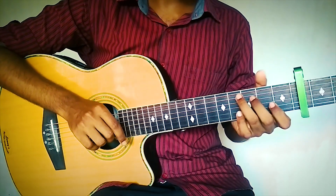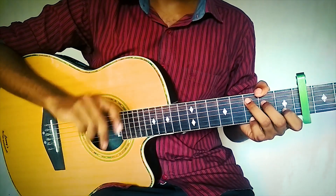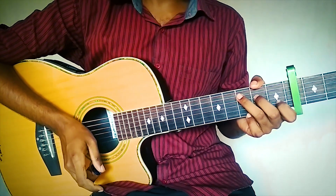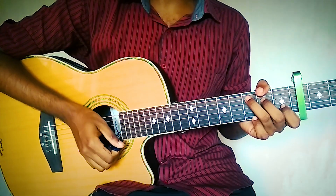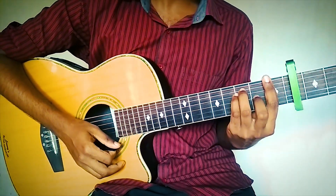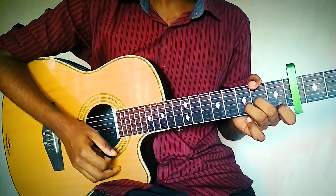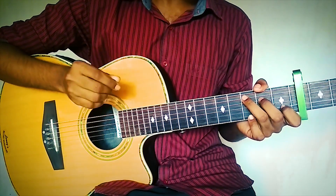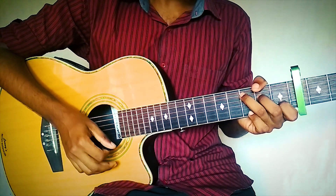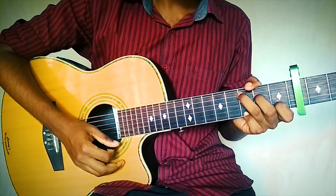Place the capo on the 4th fret. There are two main chord progressions that go throughout the song, and one just for a small phrase. The first chord progression goes: C, C, C, then F, then F and C, then D minor.